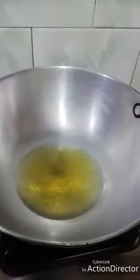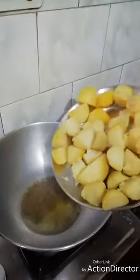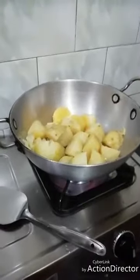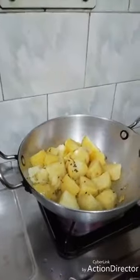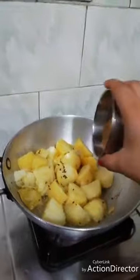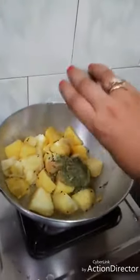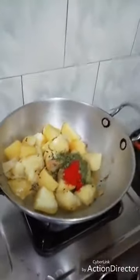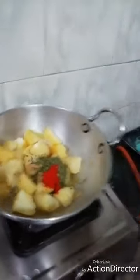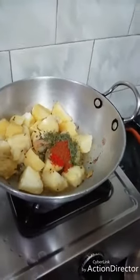I will add olive oil — a couple of tablespoons of olive oil in total. I will add the seasonings and mix everything together.